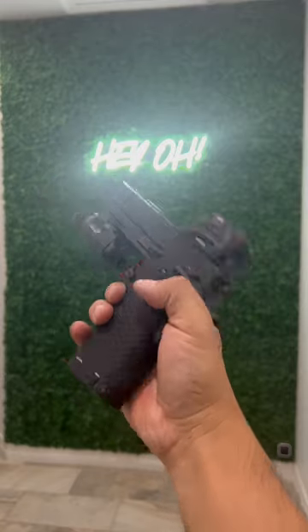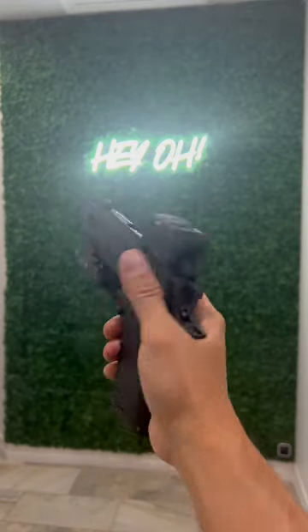What do you guys think? Let me know about this. Would you rock this as an EDC? Would you carry it? Let me know.